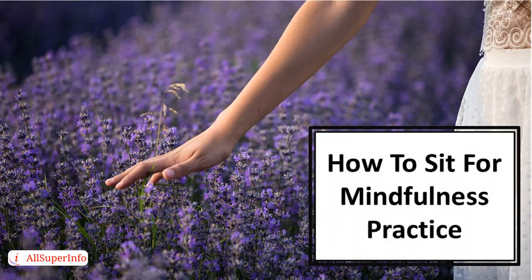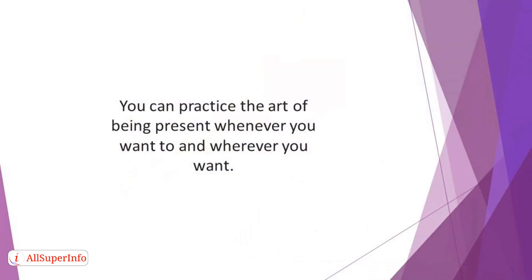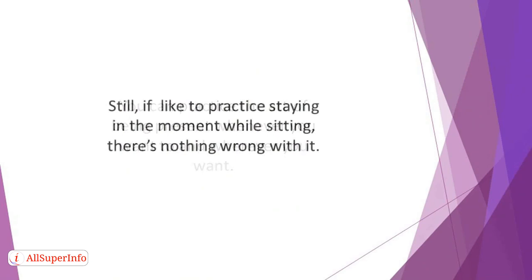In this video we'll discover how to sit for mindfulness practice. You can practice the art of being present whenever you want to and wherever you want. As earlier mentioned, there are no restrictions. Still, if you like to practice staying in the moment while sitting, there's nothing wrong with it. You can take advantage of the steps in this section to practice mindfulness in a sitting position.